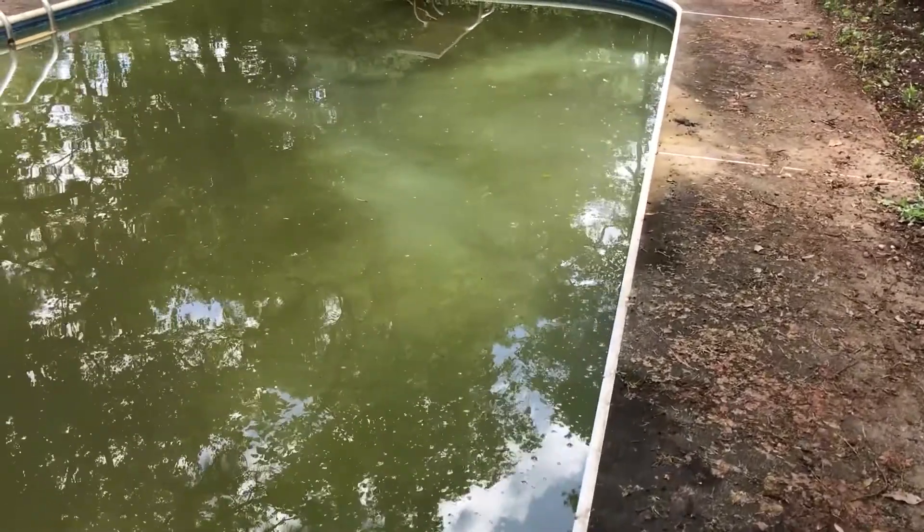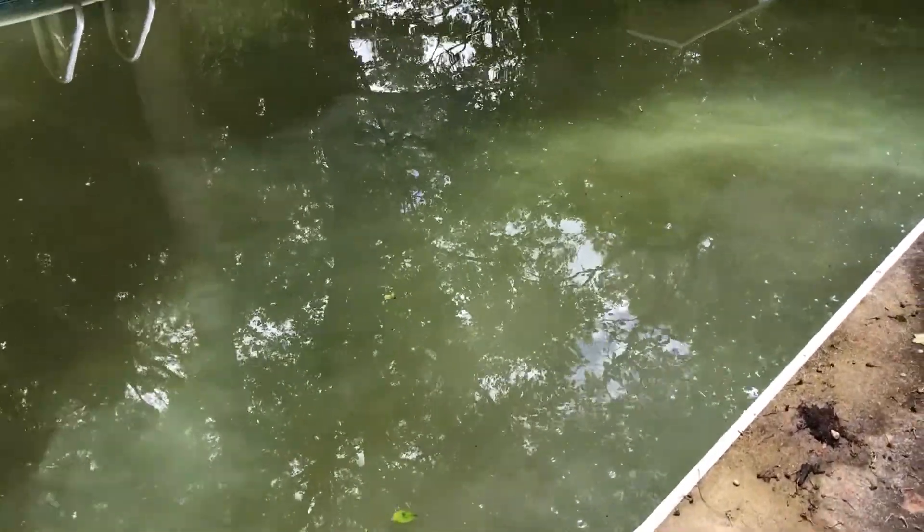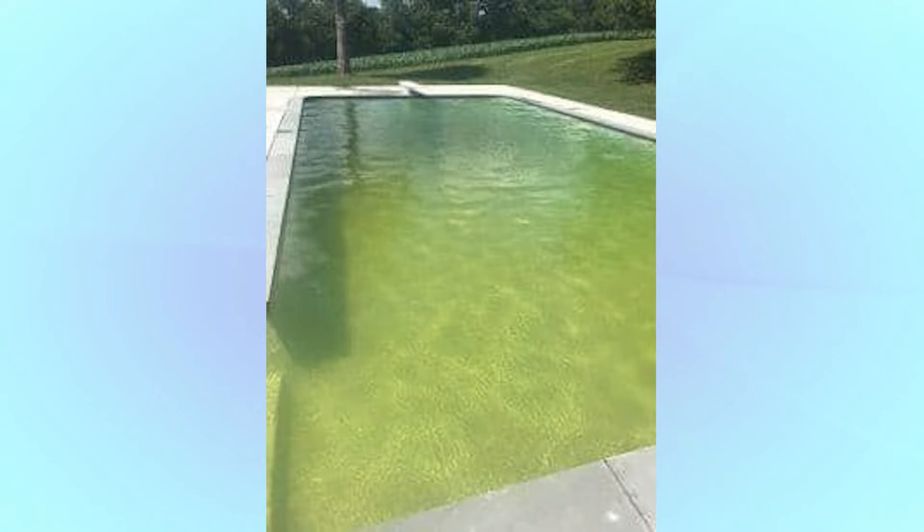Before we get into our green pool cleanup method, we should mention that just because your pool is green, it doesn't mean you've got an algae bloom. In rare circumstances, your pool could turn green due to copper or iron. You can usually determine that you've got an algae bloom if your pool water is cloudy. If the pool is clear green, that usually indicates copper or iron.